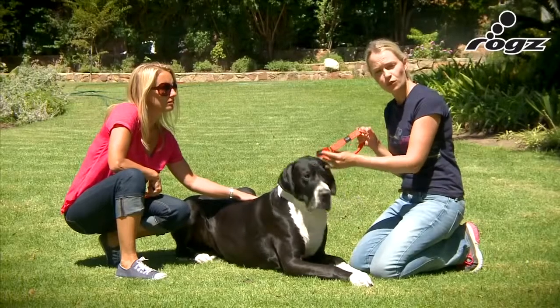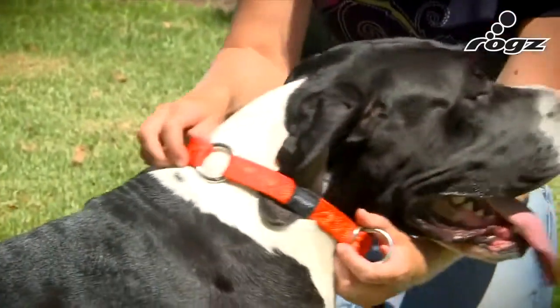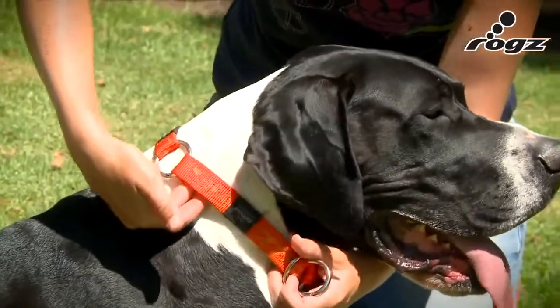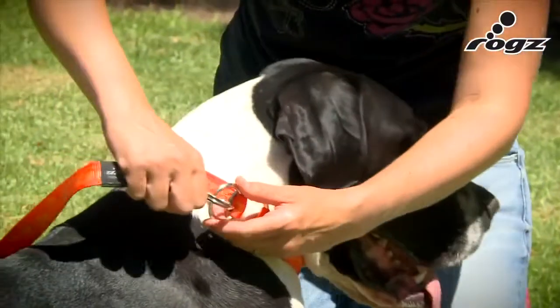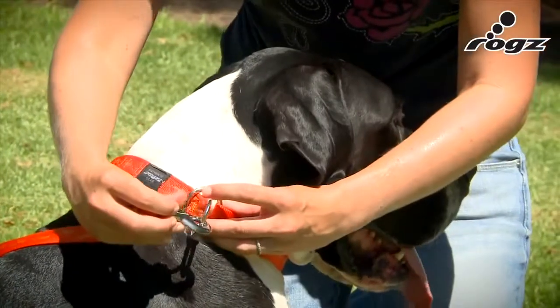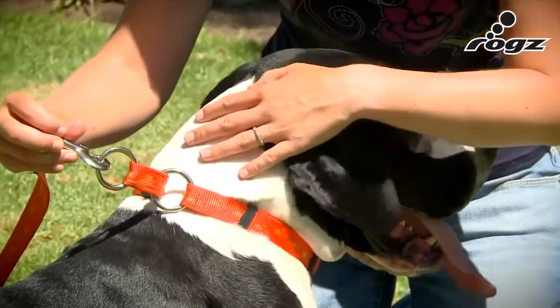This is the ROG's half check web walking collar. Slide it over your dog's head and make the collar just tight enough that there's room for two fingers. Attach the lead to this ring. Should your dog start to back up, the collar gets just tight enough that it stays on their head.